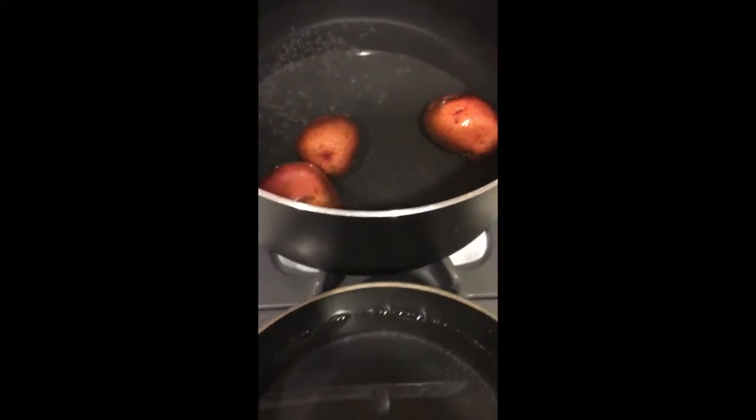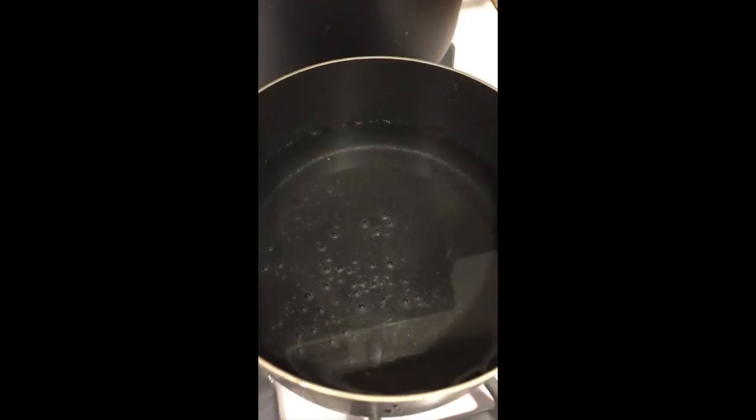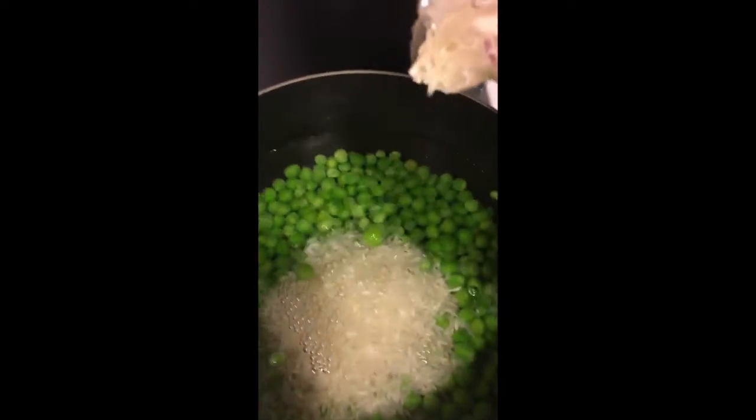The potatoes are cooking right there, and here I have water heating up so I can put in the rice and the peas. I have the peas there and I'm adding the rice so I can cook the rice with the peas.